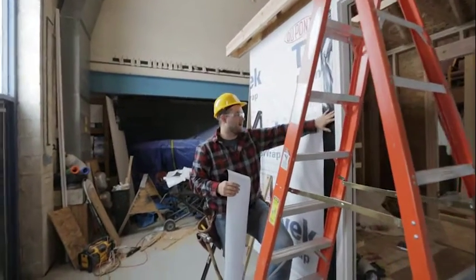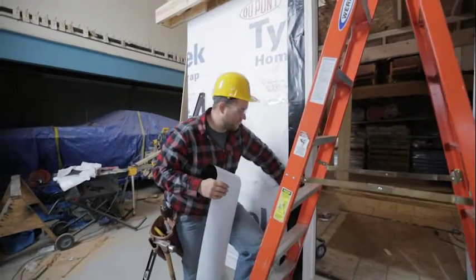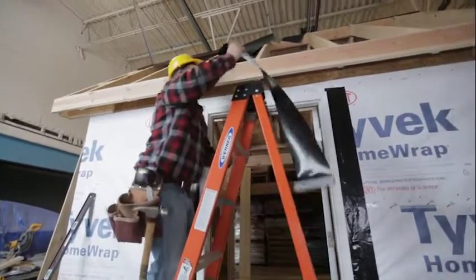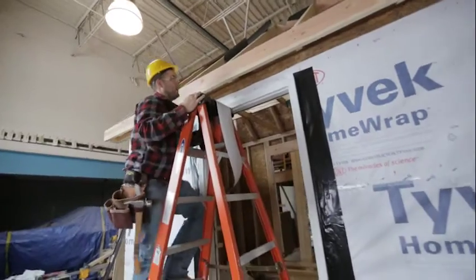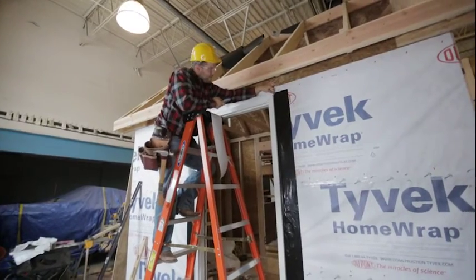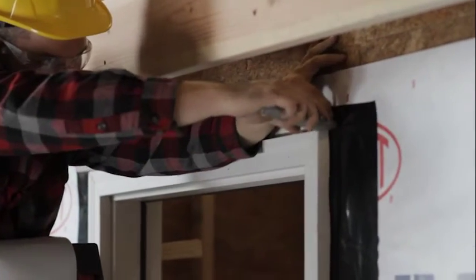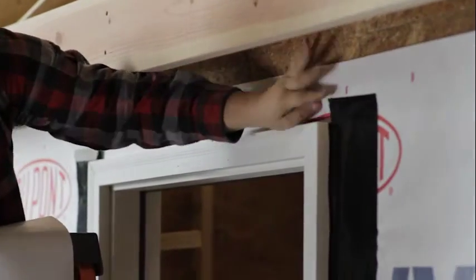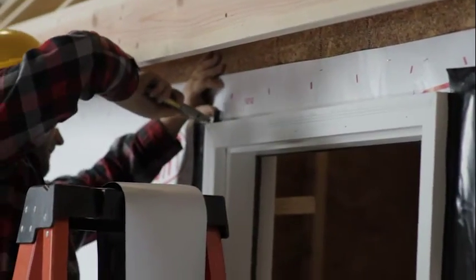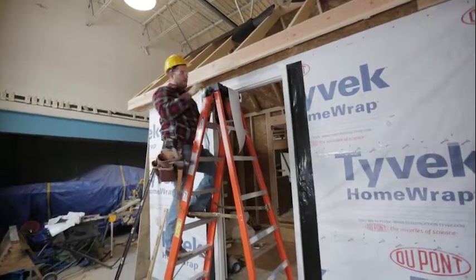We've got our two sides of door wrap in place — we took time to really get it into that corner, and it's stuck to both the Tyvek and the brick mold. The only thing left is the top piece. Because we overlapped at the top, we have a little corner that's folded up — I like to make a small slit right across that top and fold it flat so our top piece can sit flat. We'll do the same on the other side.